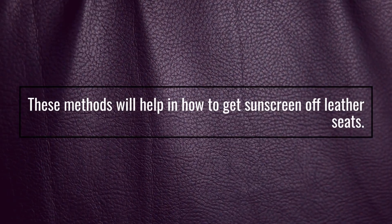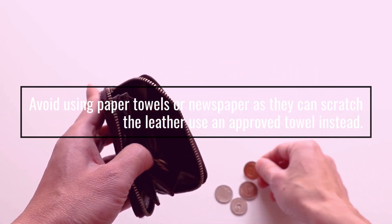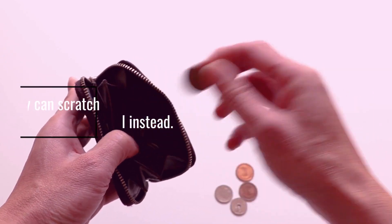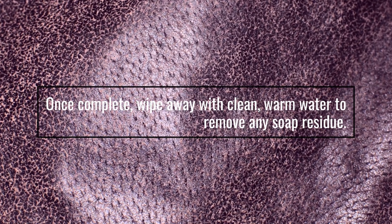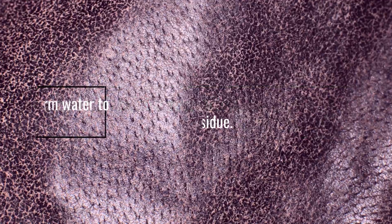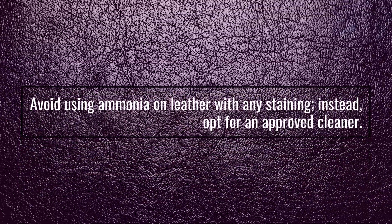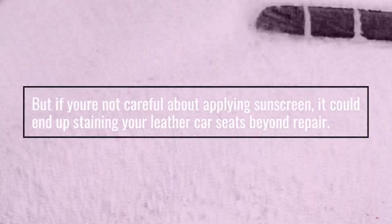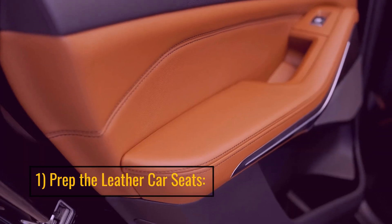These methods will help you get sunscreen off leather seats. Avoid using paper towels or newspaper as they can scratch the leather — use an approved towel instead. Once complete, wipe away with clean warm water to remove any soap residue. Avoid using ammonia on leather with any staining; instead opt for an approved cleaner.